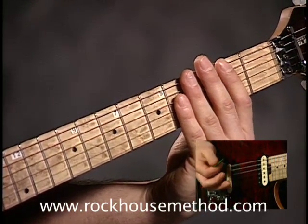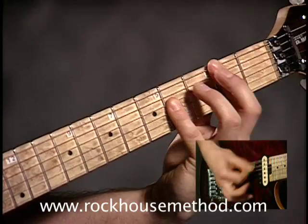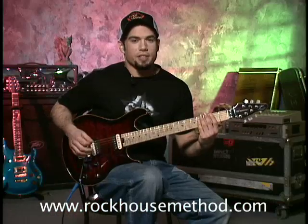And then with the B, it sounds like this. It just makes it a heavier sound.